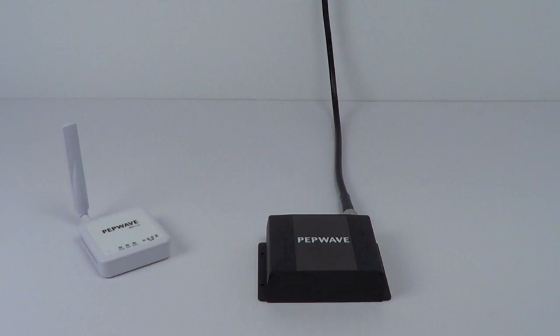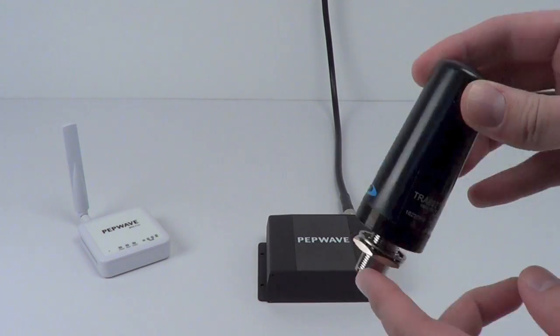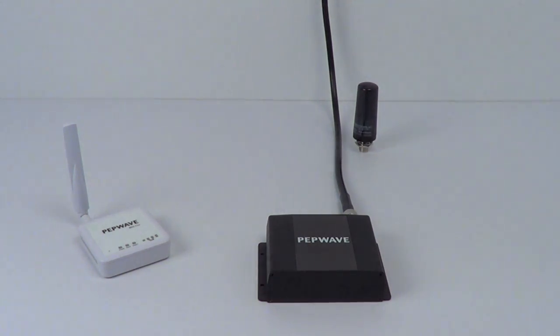Other antenna options exist as well, like this smaller phantom antenna. Instead of bolting or clipping to the side of your RV, this is going to mount directly through the roof. If you want to keep your antenna low profile but still maximize your Wi-Fi reach, this might be the setup for you.